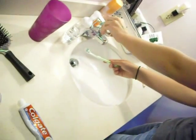Make sure you reach all parts of your teeth — back, front, forward, and everywhere else. And while you're doing this, you can think of a song that you like. Sing it in your head while brushing your teeth, in a circular motion.